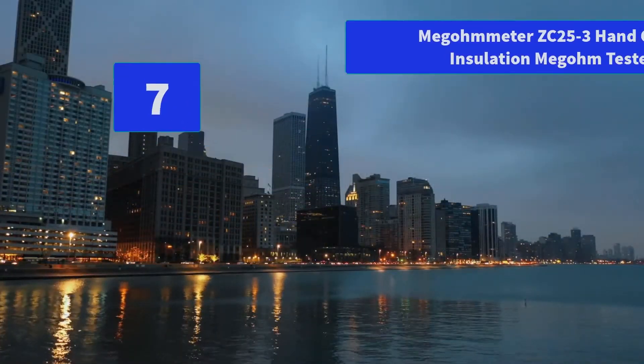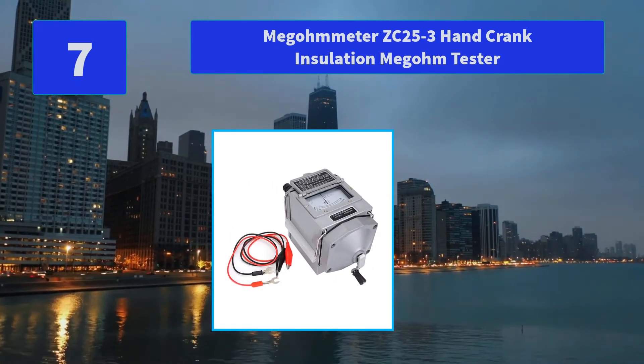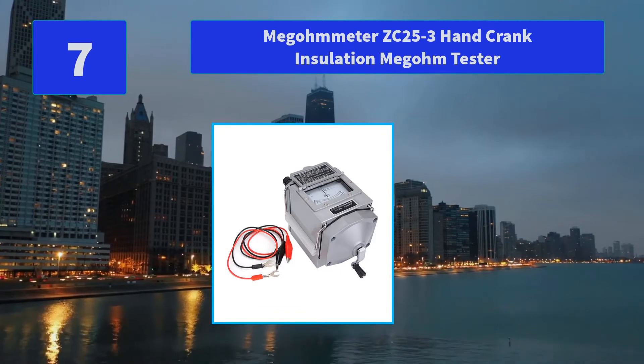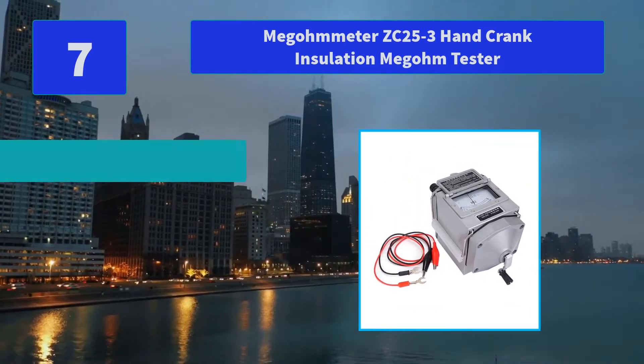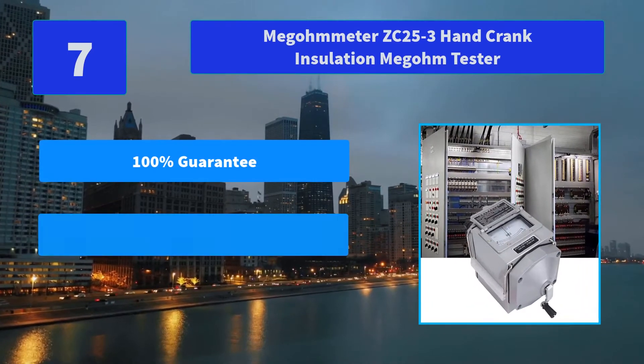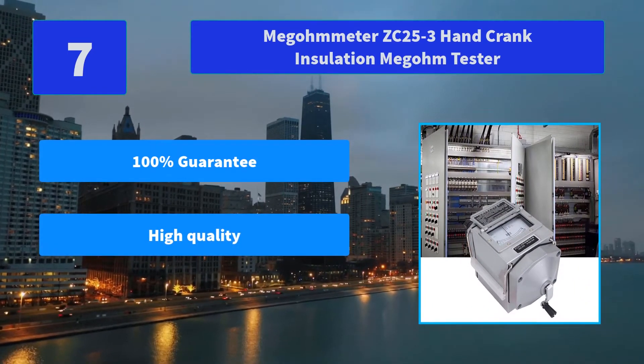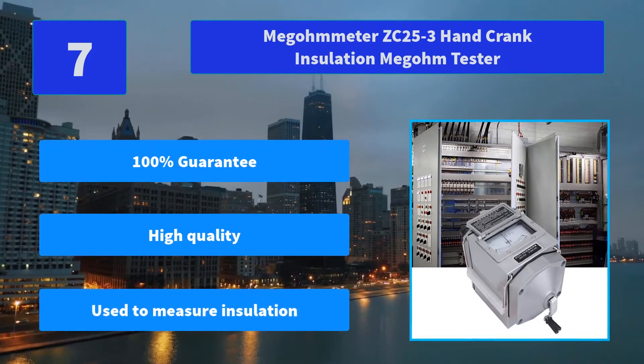Number 7: Megameter ZC25-3 Hand Crank Insulation Megohm Tester. Equipped with a test pen and dial for accurate measurement and easy reading. Features a portable design that is easy to carry and convenient to use. Main features: 100% guarantee, high quality, used to measure insulation.